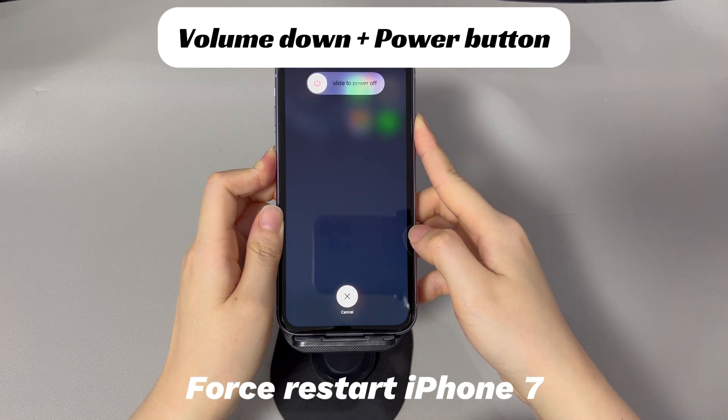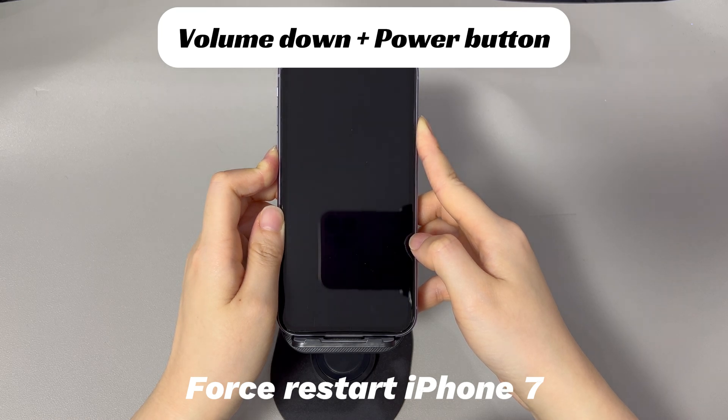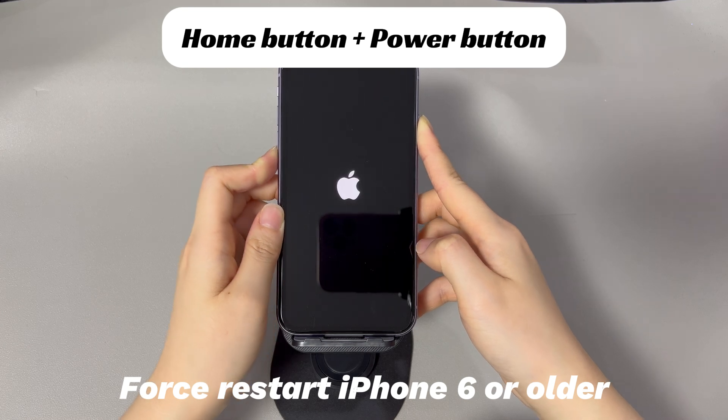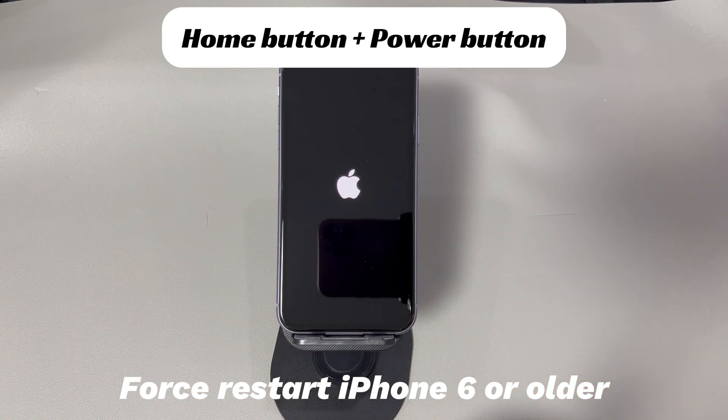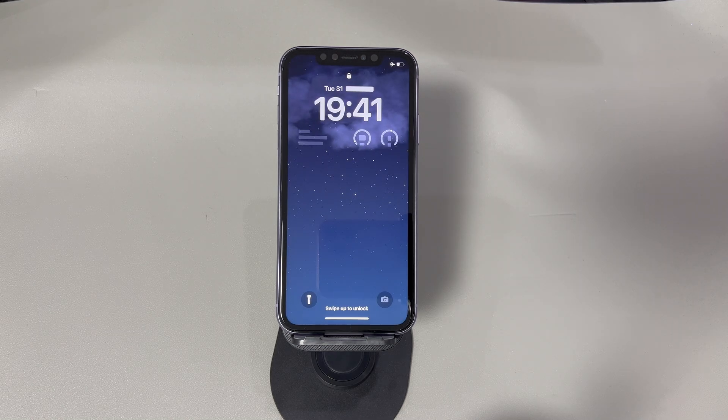On an iPhone 7 or iPhone 7 Plus, press and hold both the volume down button and side button. Continue holding both buttons until you see the Apple logo. On an iPhone 6s or older iPhone models, press and hold both the home button and the sleep or wake button, and continue holding until you see the Apple logo. It's common to make mistakes if this is your first time doing a hard reset, so relax and attempt a few more times.